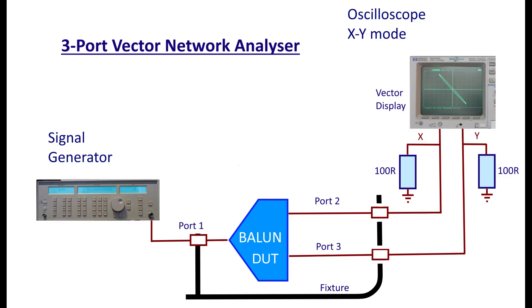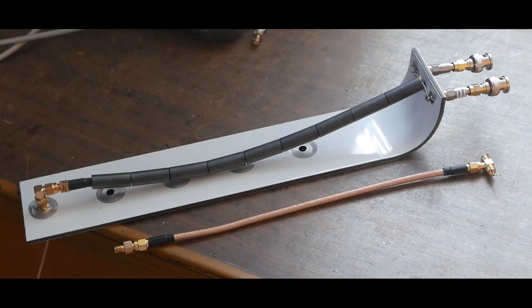The purpose of the VNA was to measure the critical characteristics of the balun. I needed to measure the phase angle, which ideally should be 180 degrees, the amplitude balance between two of the ports, and the frequency bandwidth to ensure a flat response across the bandwidth of interest. The requirement for the balun was 30 megahertz to 350 megahertz bandwidth. The three-port VNA I designed allowed me to measure all of those parameters and confirm that the balun met my requirements.